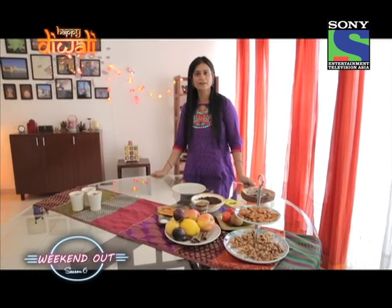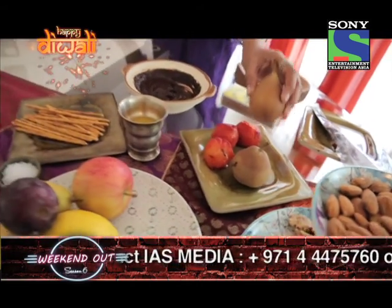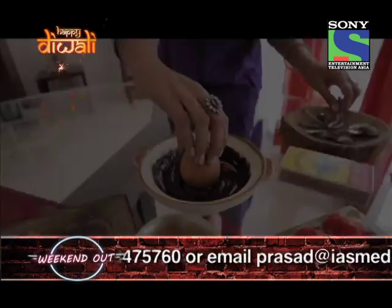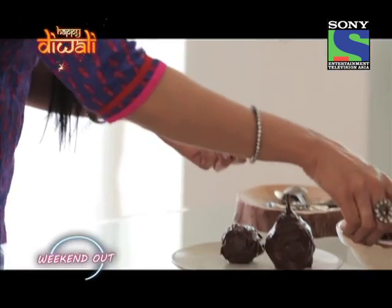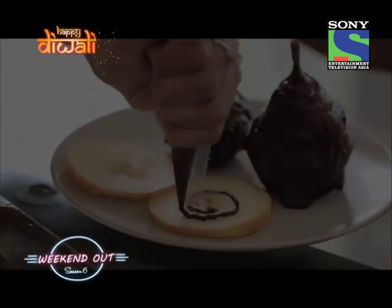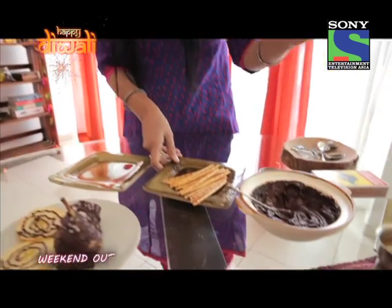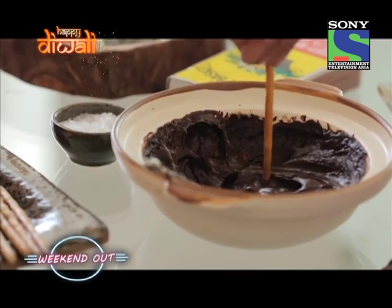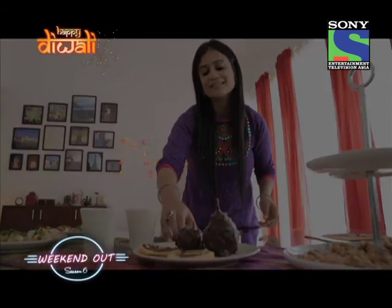Next, we're going to be doing edible firecrackers with some matchsticks. We're going to poach the plums and the pears. For poaching, I've used some cinnamon, some star anise, a bit of lemon, and of course sugar — with enough water to cover the fruit. I'm going to take this poached pear and dip it in the chocolate sauce. We're going to be making chakris next with apples. Now the firecrackers are ready, but we need matchsticks. I have some pretzel sticks and I'm going to dip them in the chocolate sauce. Our edible firecrackers and matchbox are ready.